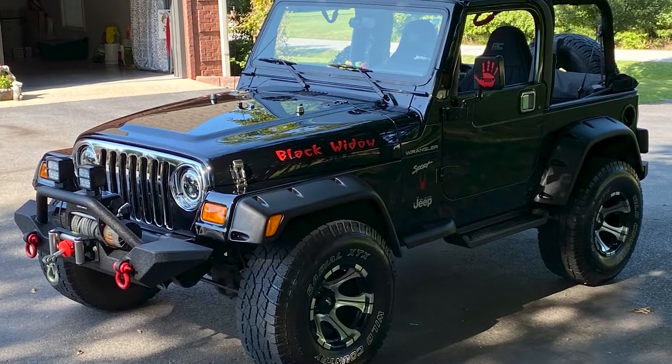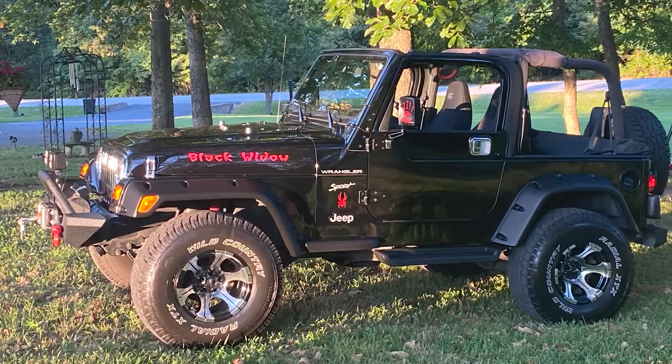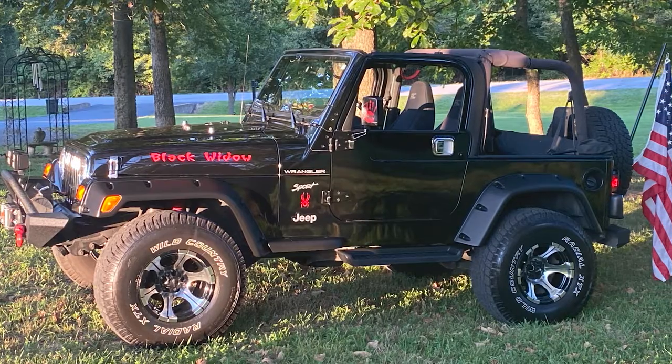What do you normally use your Jeep for — sort of a daily driver or you take it off-roading? It's basically a daily driver. We enjoy it on the weekends. My wife and I would go up into the Land Between the Lakes, which is close here for us, and just see the sights and do things like that.